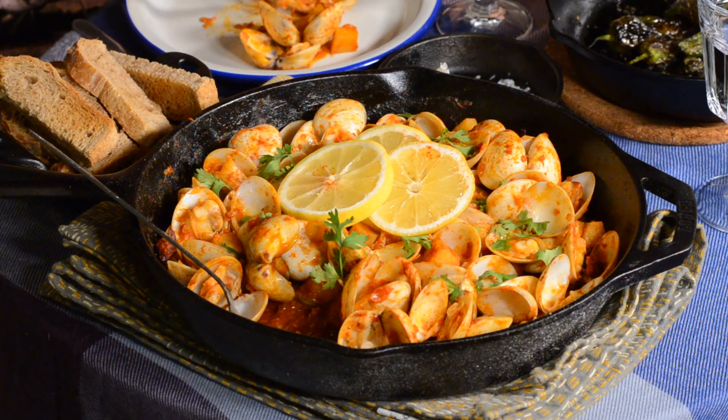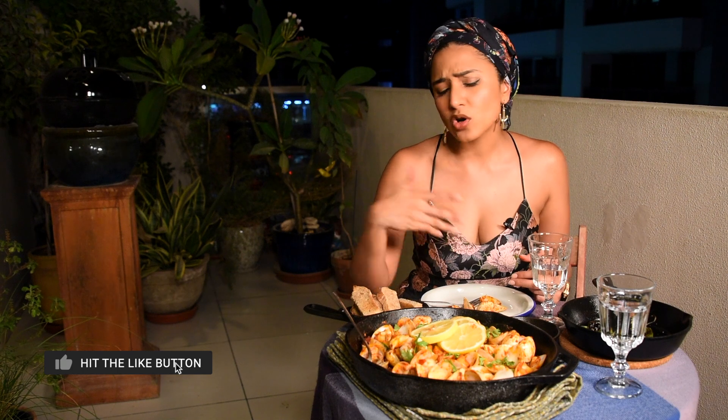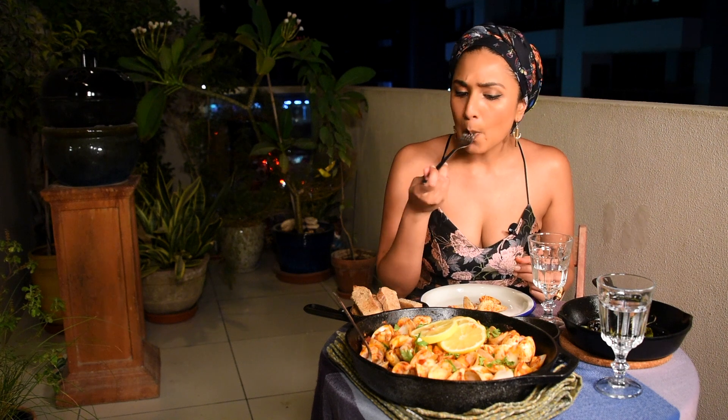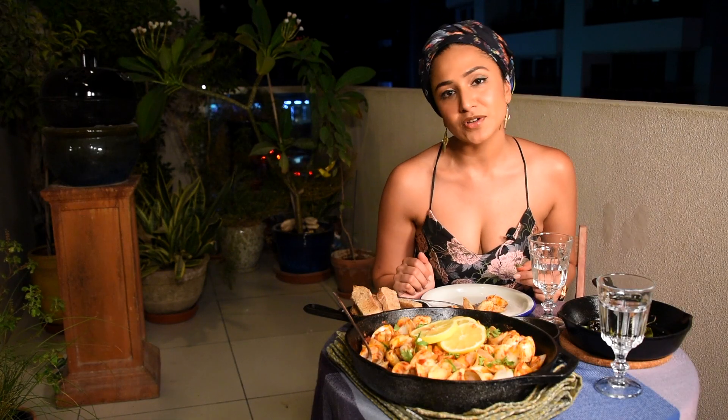The smokiness really gets into the clams because of the barbecue and because you cover it - it also enhances the smokiness of the paprika and the chorizo. It makes you feel like you're somewhere in Spain falling in love. It's so romantic and fun to eat because you're eating with your hands, enjoying that beautiful morsel of clam with the lovely soft, creamy potatoes. You can use bread to dunk into the sauce as well. I hope you guys cook this for someone you love and enjoy a wonderful evening.